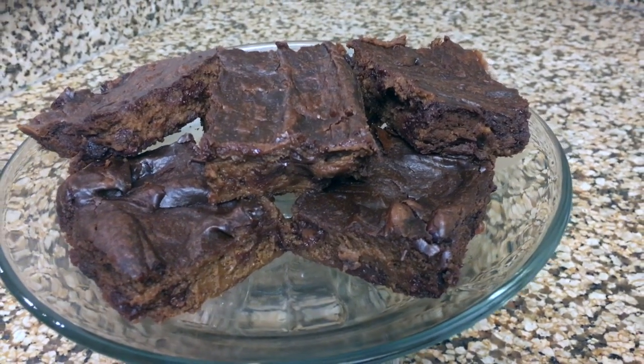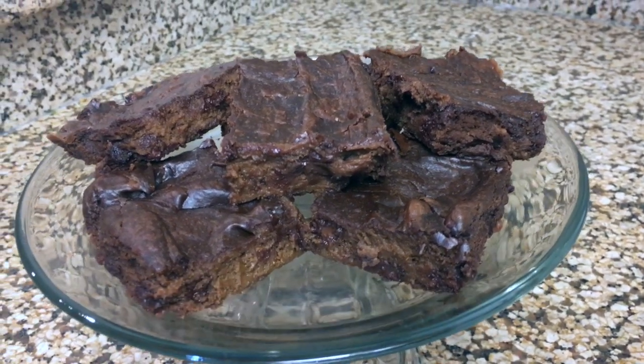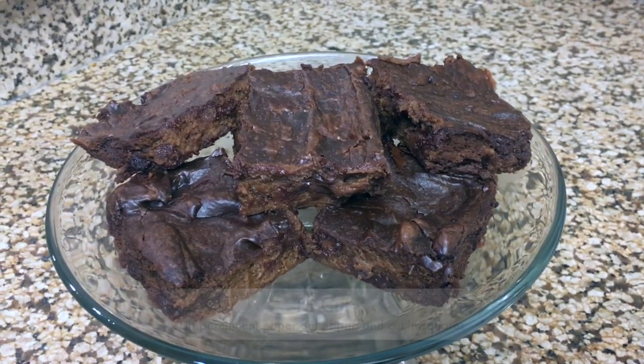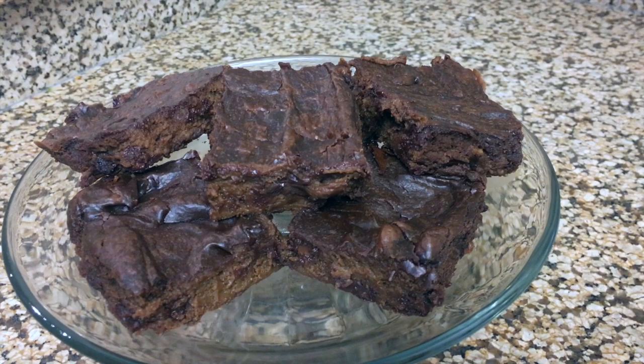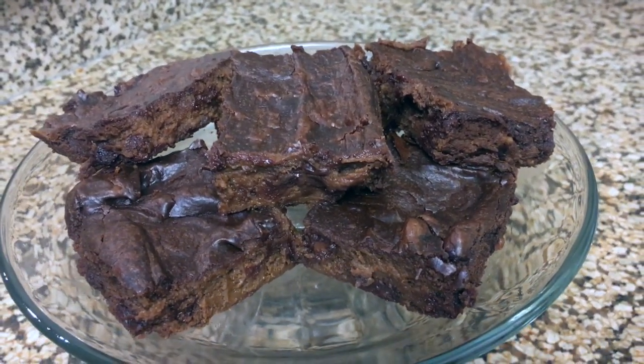So here are the brownies cooled out of the oven, cut. They look like brownies. I had to end up cooking them for about 30 minutes, but I say cook them for about 20 minutes and then check. It took my oven 30 minutes. They look good. So now let's taste them.